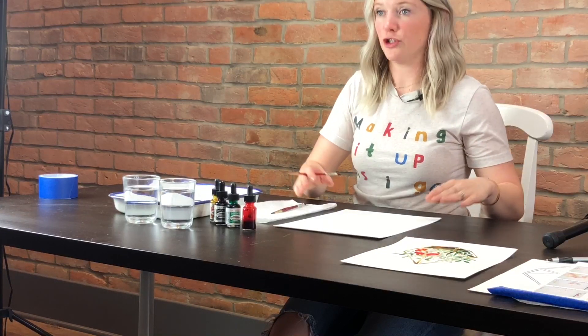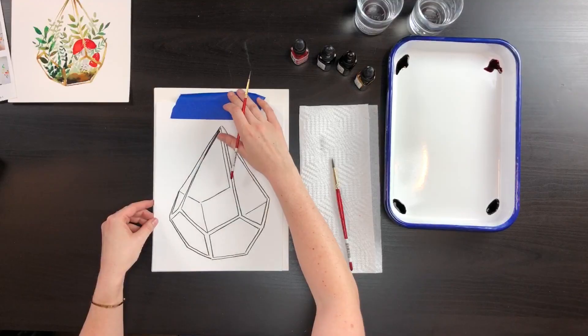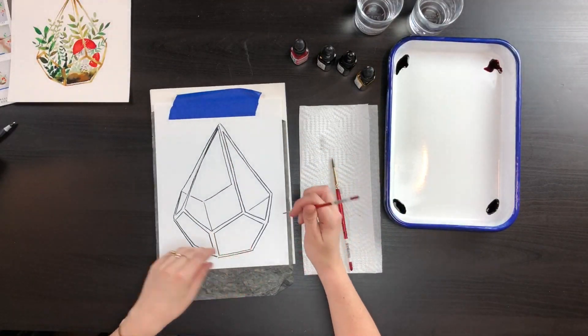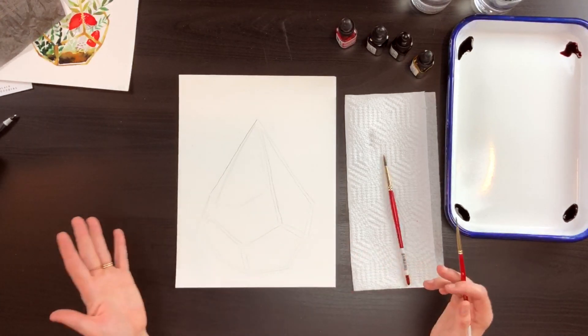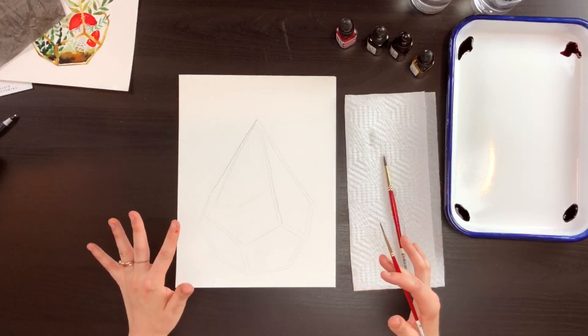We already have our outline traced here. If you're not familiar with tracing, we have an outline on the website you can download, or if it comes in your kit, tape it down to your paper, then take your graphite paper dark side down and outline it. You should end up with something like this. If your lines are too dark, be a little softer with your pressure. For this terrarium outline, it's not a huge deal if lines are a little dark.